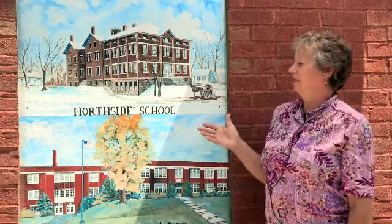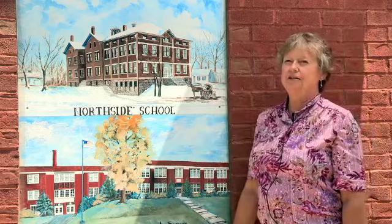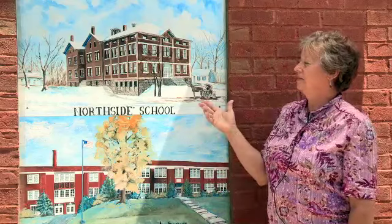I was asked to do the schools of Aurora, and so that is what I've done. The top one is the West Aurora School — it's still there, but it has not been occupied anymore. And this is the Northside building.